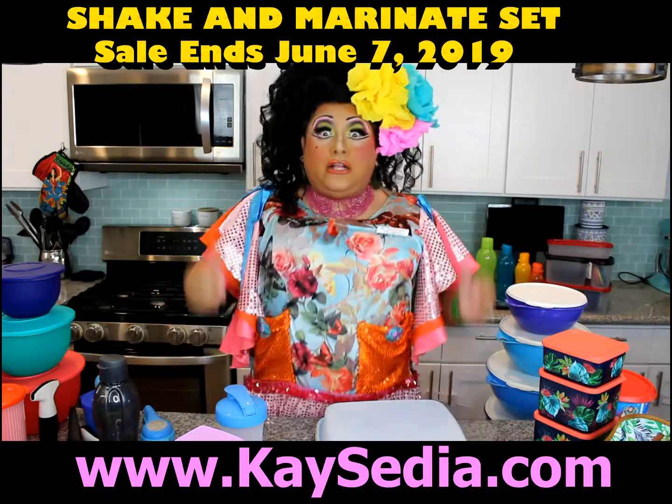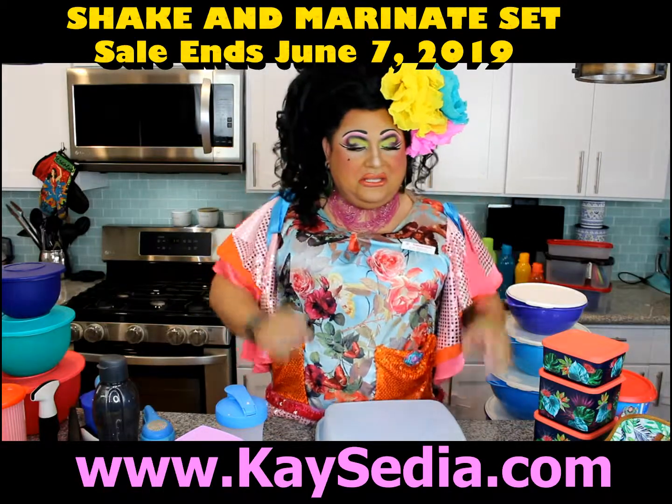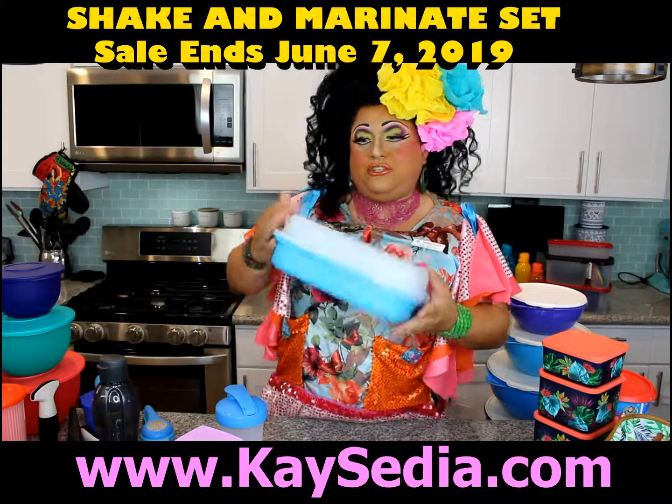Hi everyone! It's Vique Isodiado, TopoWare Diva! I know it's a lot of sexy all at once to take in, but take a second. This is the Season Serve Marinator and it's on sale and it's summertime. Check this out.